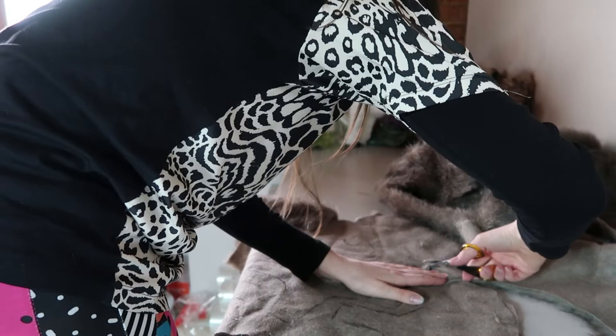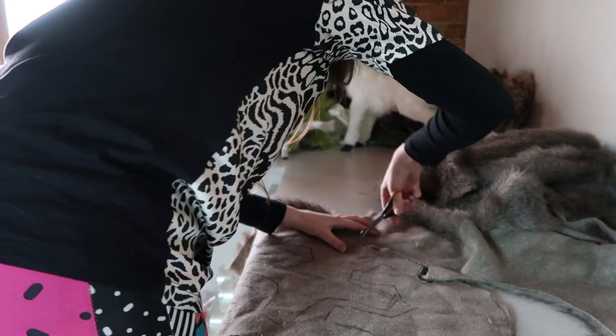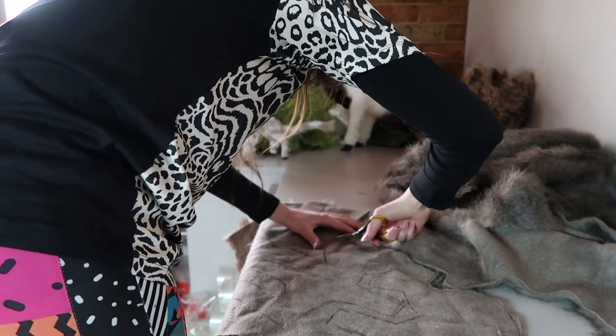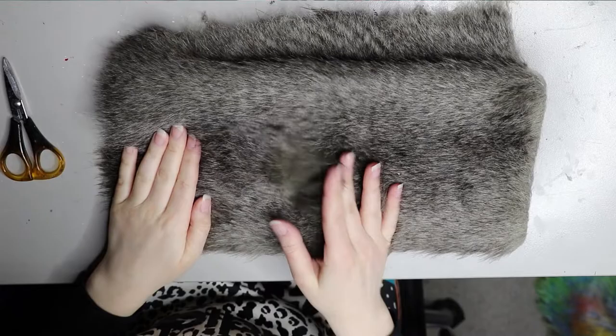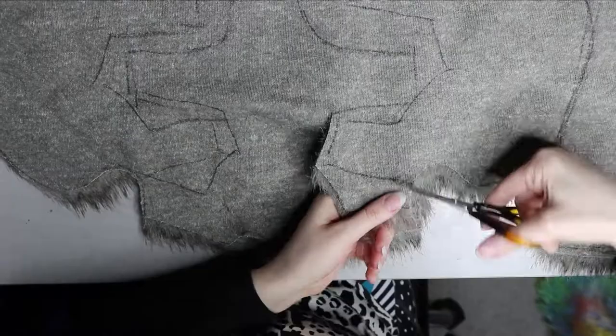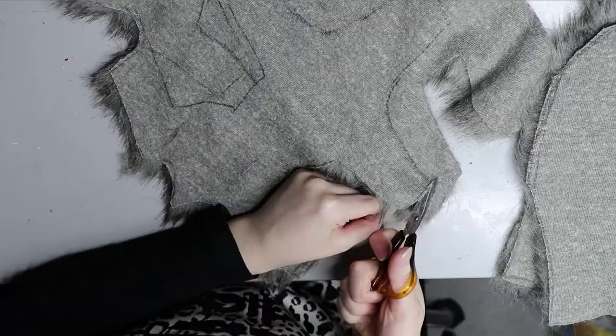Now I'm cutting out the pieces from the bigger piece of faux fur using a small pair of sharp scissors — I like that because I have more control. Here's a close look at the fur and you can see how much it actually looks like raccoon fur, so it's really perfect for it. It's really good quality as well. Once I've cut all the patterns out I'll be pinning them together and sewing on a sewing machine.